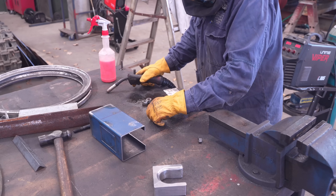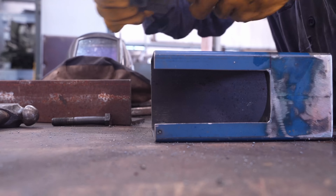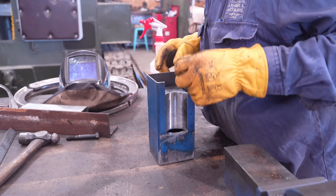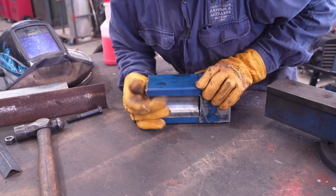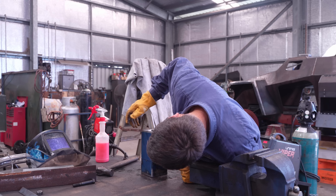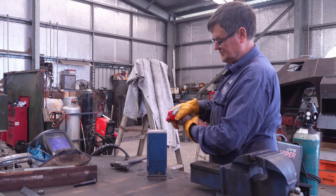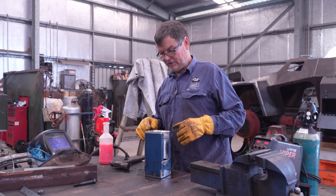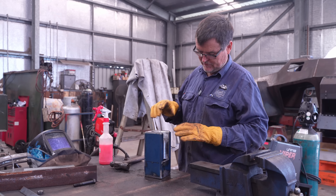He starts by welding these packers to the breech block. Probably should just weld something on top so it doesn't bounce around. I'll spray some anti-splatter on it, Daryl. We've gone to all the trouble of making it nice and smooth, so I just don't want any welding spatter to go on it. If you can see welding spatter all over the table here — we want to keep it off those nice bits that we've done.